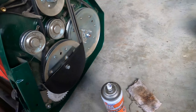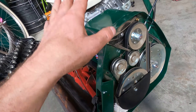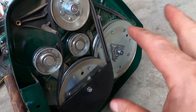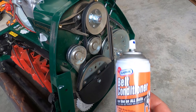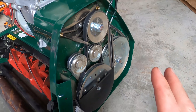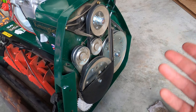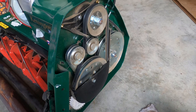This next tip I believe I included in my complete mower maintenance video — I'll leave a link up here in the corner. It's basically about your belts: keep them in good condition. Apply some belt conditioner — it'll extend the life of your belt and really help them perform. If you've never used belt conditioner, the first time you engage your reel and drive belt after applying it you'll really notice a difference. Just a quick tip.